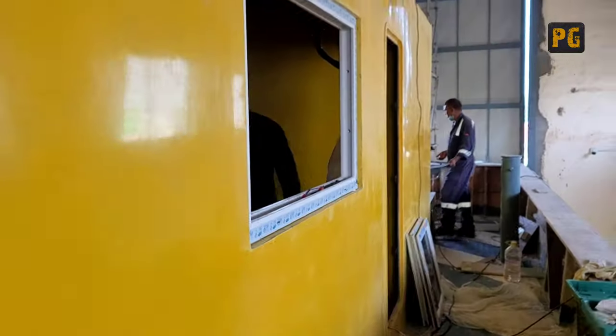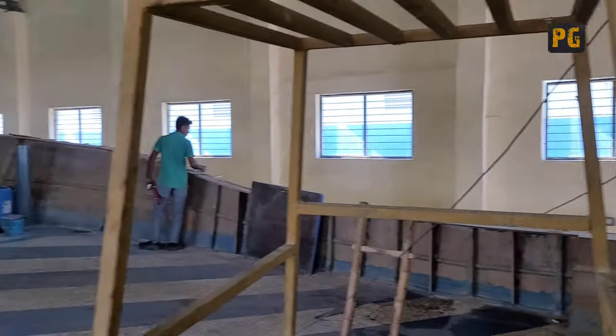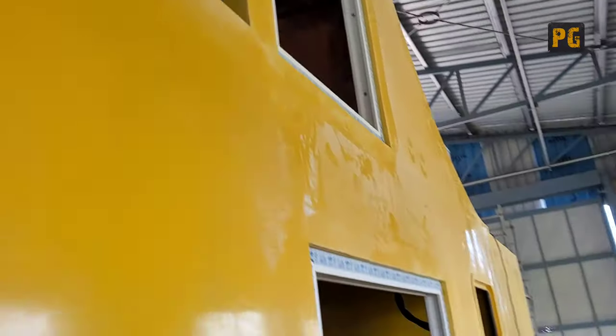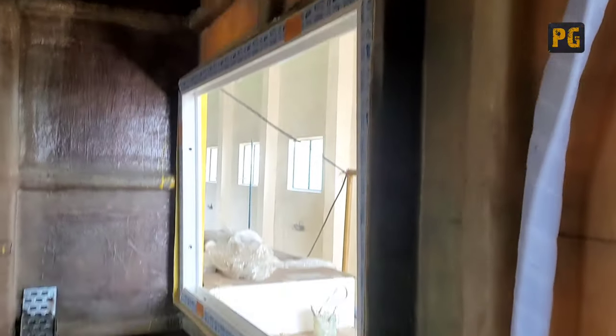We have to install the windows in this part. It's made by fiber. Let's install the UPC windows. We will install the screws and see how it fits. We will see that in the YouTube channel.